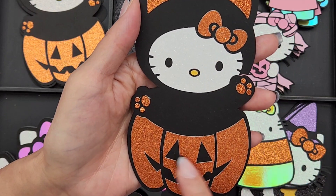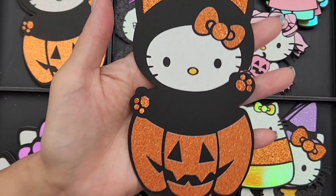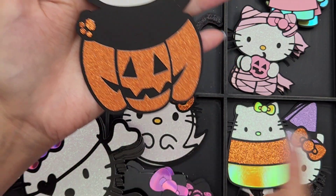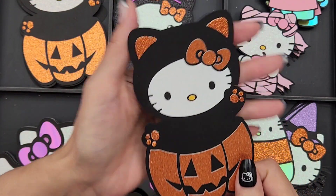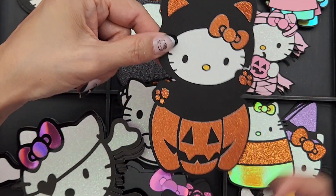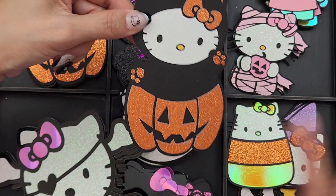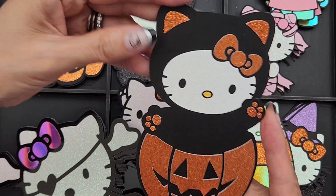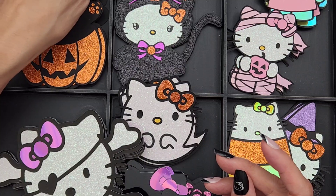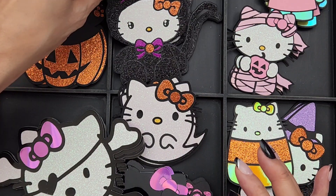I put all the pieces together — this one wasn't too bad. Some of the other ones I've cut had a million pieces, not gonna lie, but it's easy to put together or easy to cut if you're using your Cricut since you can do a bunch of them at a time, and that's what I did here.